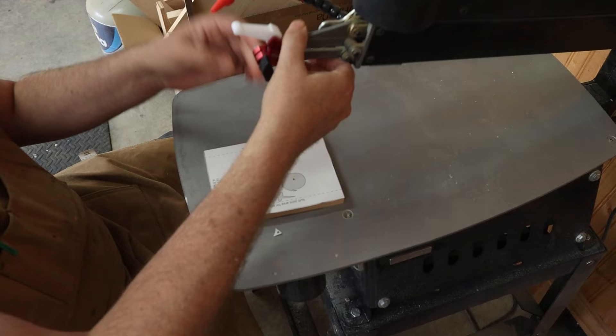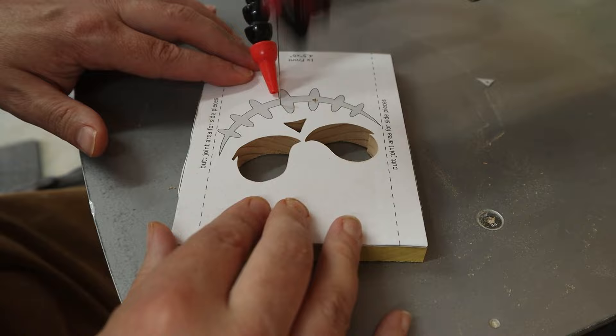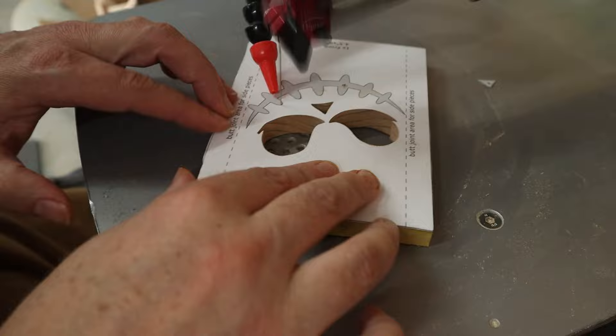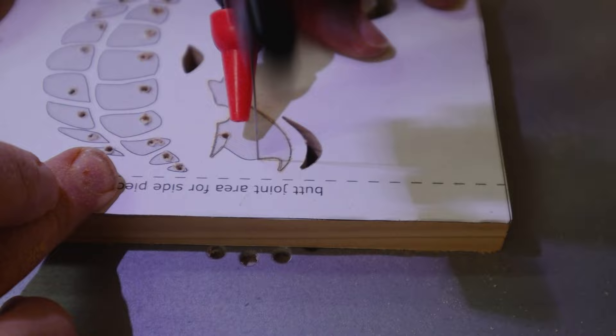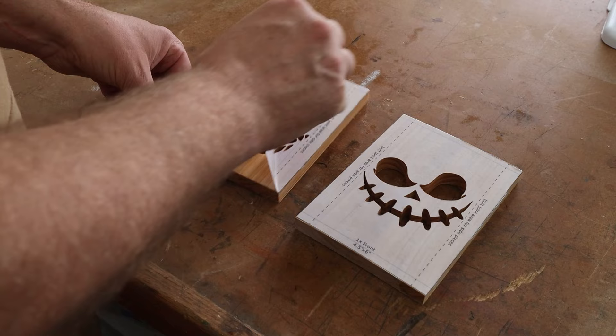At the scroll saw we begin our cutting. I'm using a number three scroll reverse blade. Thread the blade through the hole, cut along the line, then move on to the next hole. Rinse and repeat and before long you're done. I have mineral spirits in a spray bottle and I spritz down the pattern. After a few moments the mineral spirits dissolves the glue and the pattern practically falls off on its own.